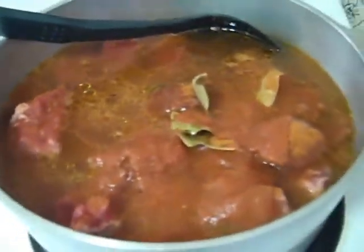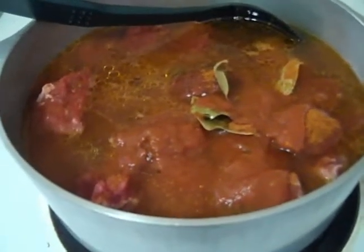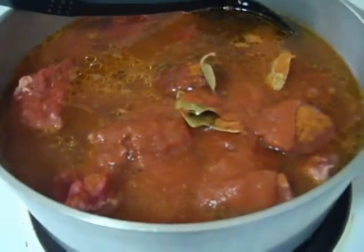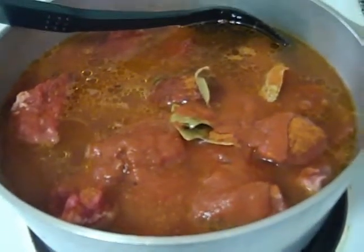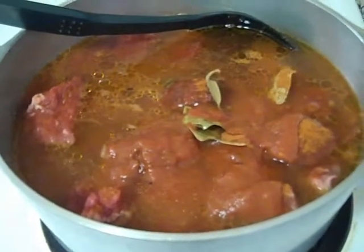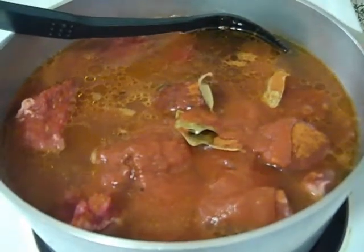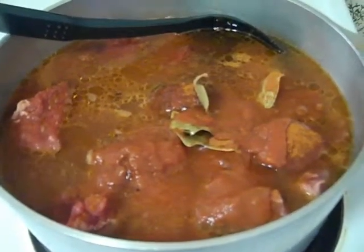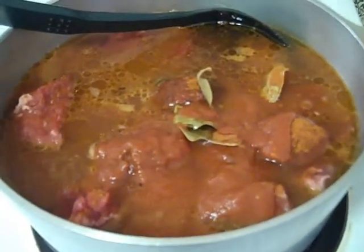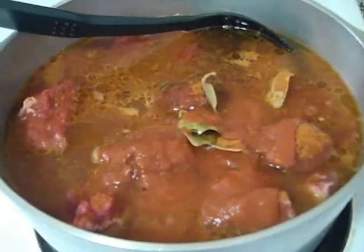Beef stew is very simple to make. When this hits a rolling boil, I've got it set on high, I'm going to let it boil for 15 minutes. Once the 15 minutes are up, I'm going to reduce the heat to medium so that it's simmering — not too high, not too low, a medium average simmer. It's going to simmer for an hour and 15 minutes. So that will bring us to an hour and a half total cooking time.